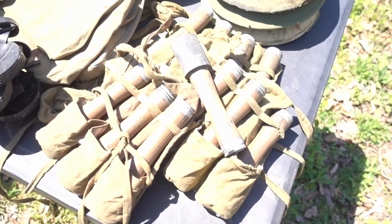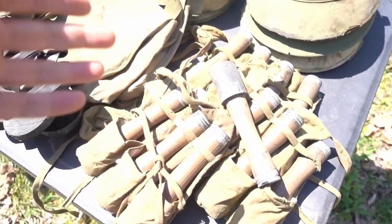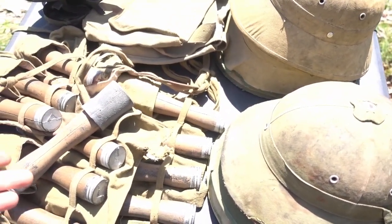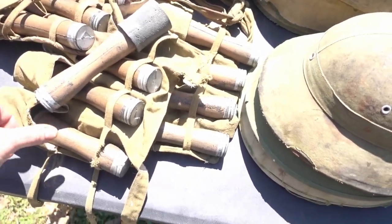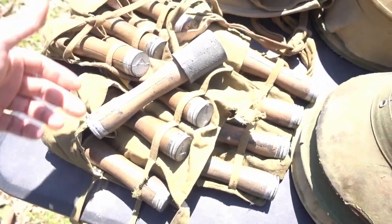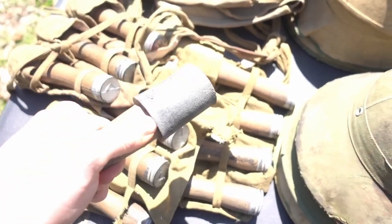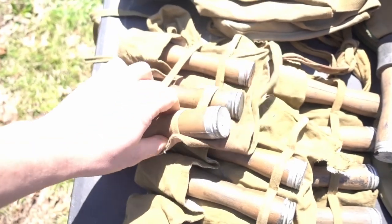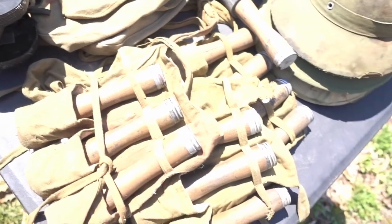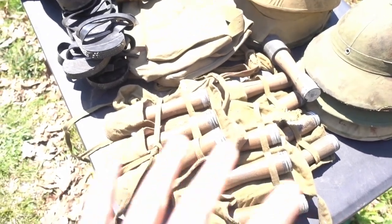Probably one of my all-time favorite things that came from the set of We Were Soldiers are the cast resin Chicom stick grenades. I've got 12 of these things and they even reproduced and made the Chicom stick grenade carriers. Now, this one I really like because it's super light — it's foam rubber, so it's not going to hurt you. It's pliable. These other ones are pretty heavy and hard — I wouldn't want to throw them at anyone. I've used them a lot, especially in reenacting and film.